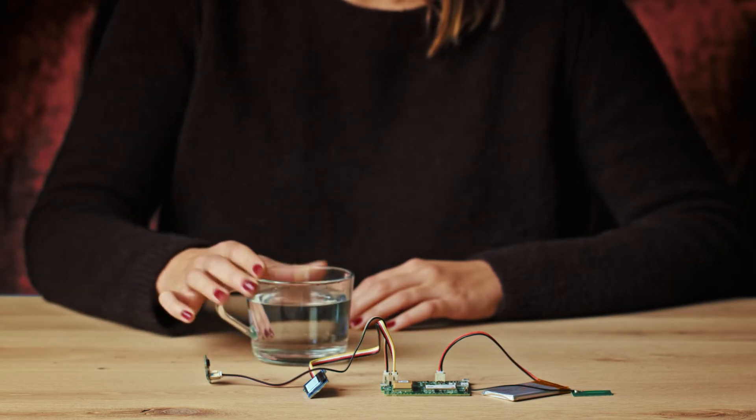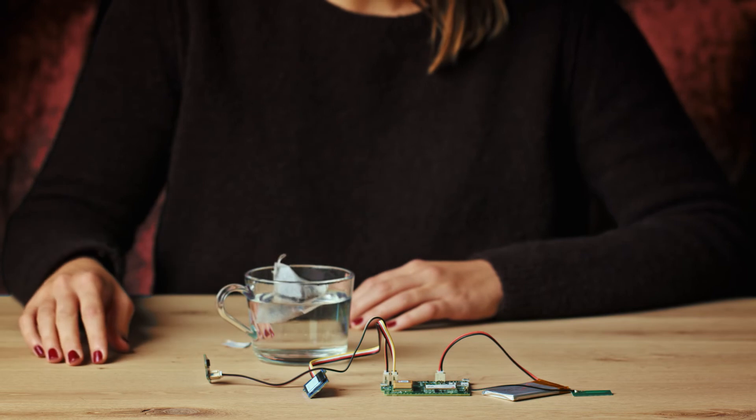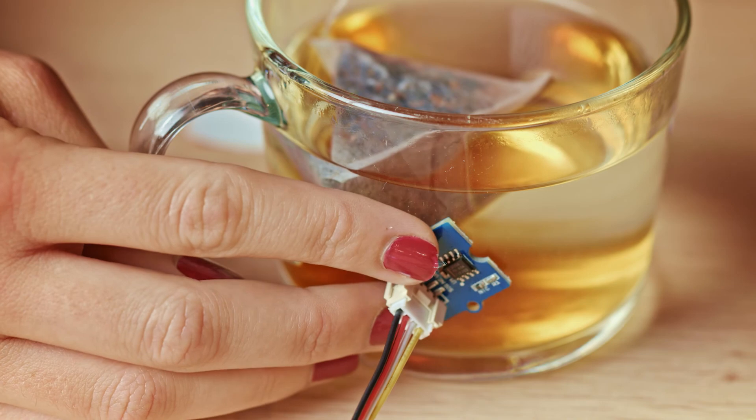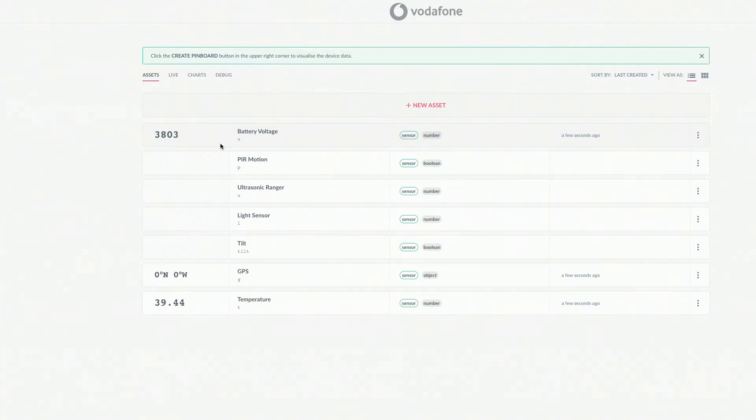Another way of triggering an upload is by exceeding a set temperature threshold. Just hold the sensor to a hot cup of tea and see what happens. Enjoy your time on the playground.